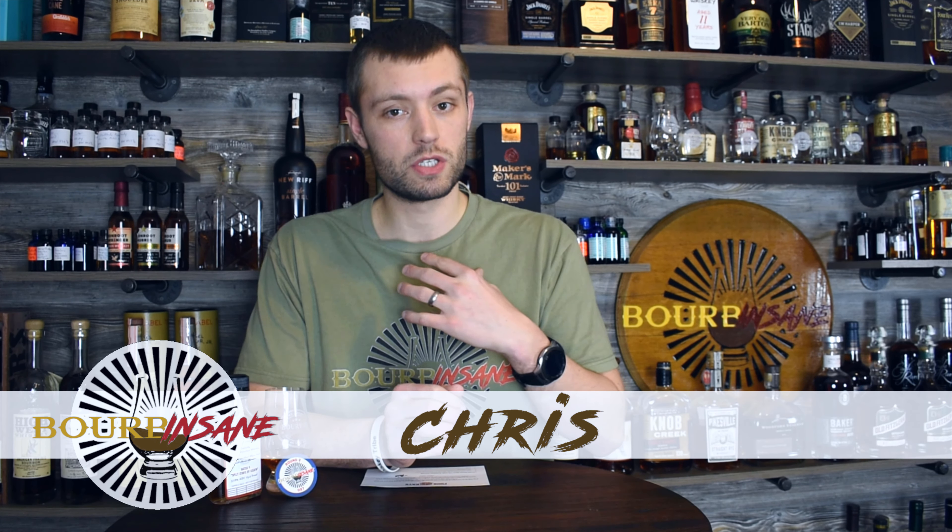How is everybody doing today? My name is Chris. Welcome to Bourbon Sane. We've got a very, very special review today, one I couldn't be more excited to try. It's been a lot of hype over this bottle already from people on the WhiskeyTube community and I couldn't be more excited to try this.